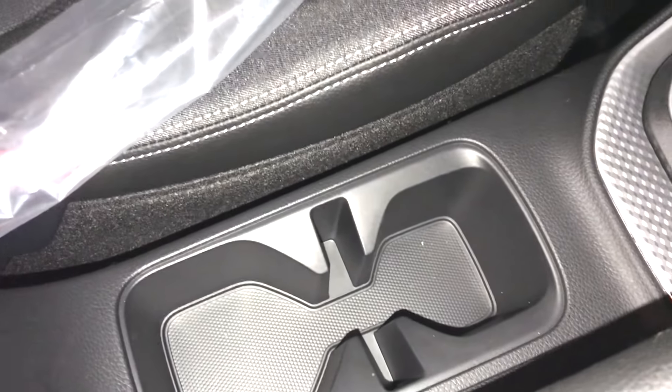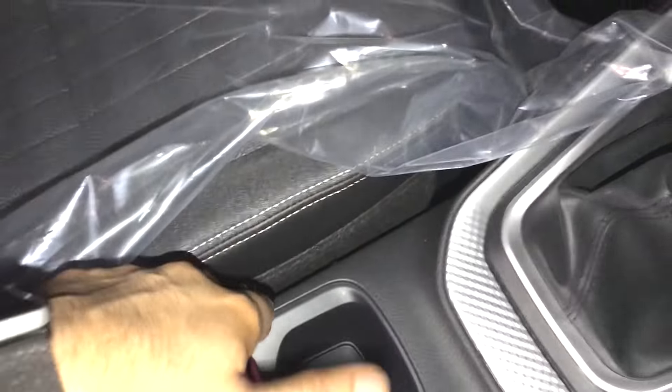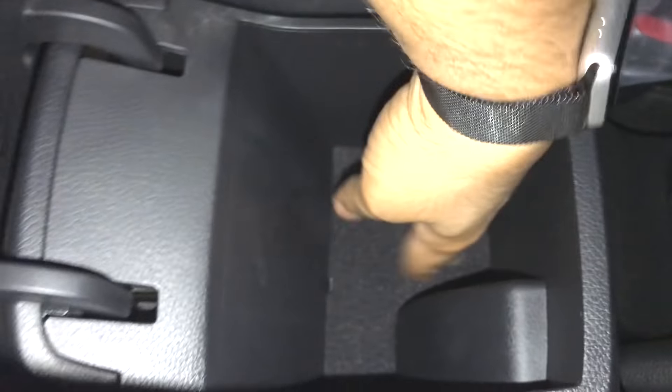There are two cup holders — one small and one large. There is a small space inside to keep your smartphone. The handbrake placement is standard. The armrest has a small storage space underneath, though the quality feels a bit lacking. There is no air purifier.